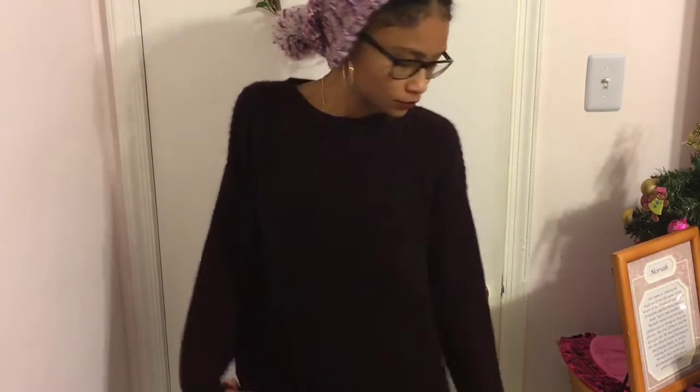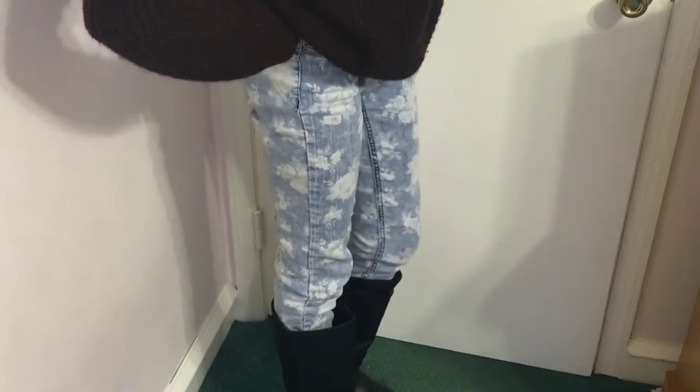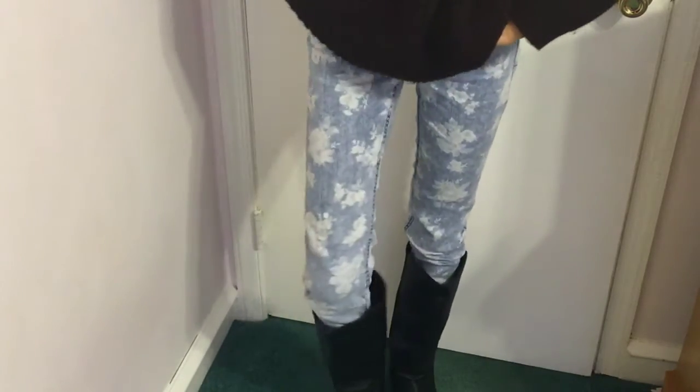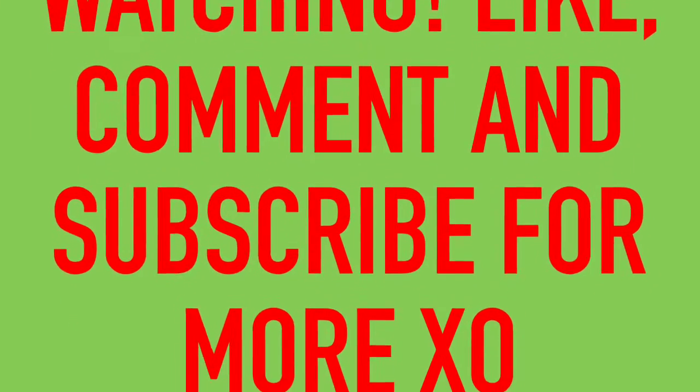So without further ado, this is the finished look and I actually went out like this today because it just covers my hair and everything, so I really like it. And these were the pants that I paired it with — I don't know why I really like this color with these light jeans. Hope you guys enjoy, see you next time, bye!